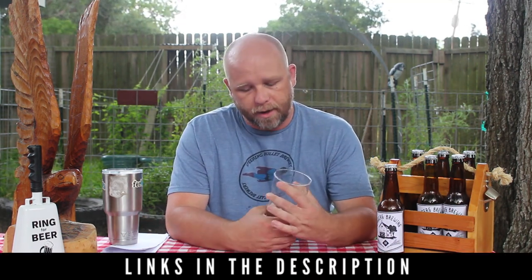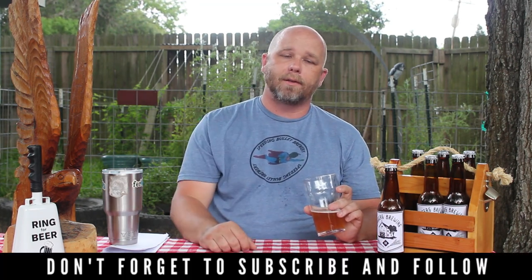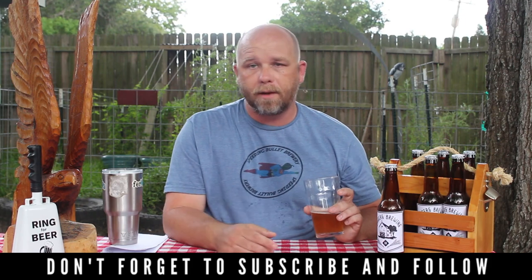Thanks for joining me. Be sure to follow along — once the circuit is over here in the Lone Star and I'm done with competitions for the year, we'll do a wrap-up. Fingers crossed for good scores and maybe some hardware. Be sure to follow the other channel, watch for the next podcast episode, and let me know in the comments what you think about this recipe and if there's anything I could have done differently. Thanks so much — cheers, y'all!